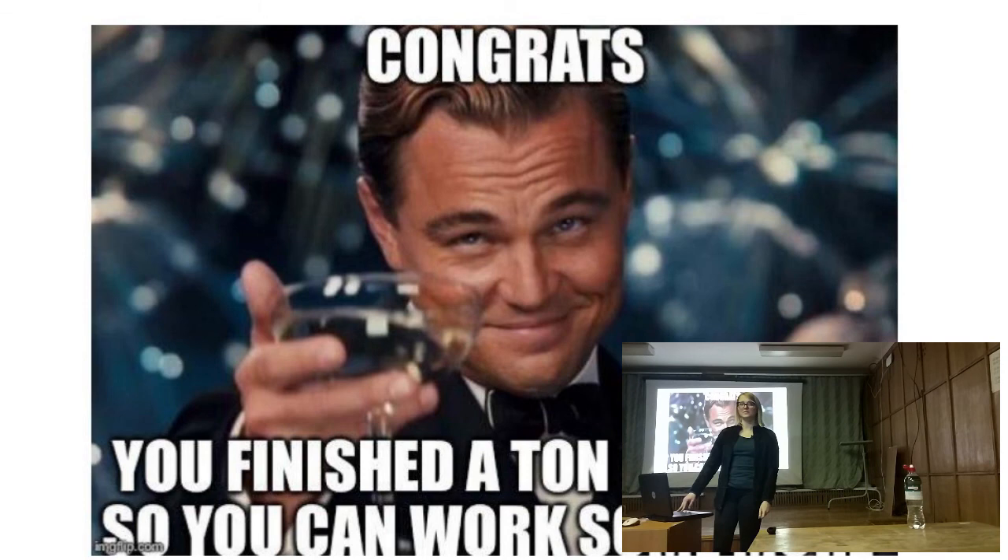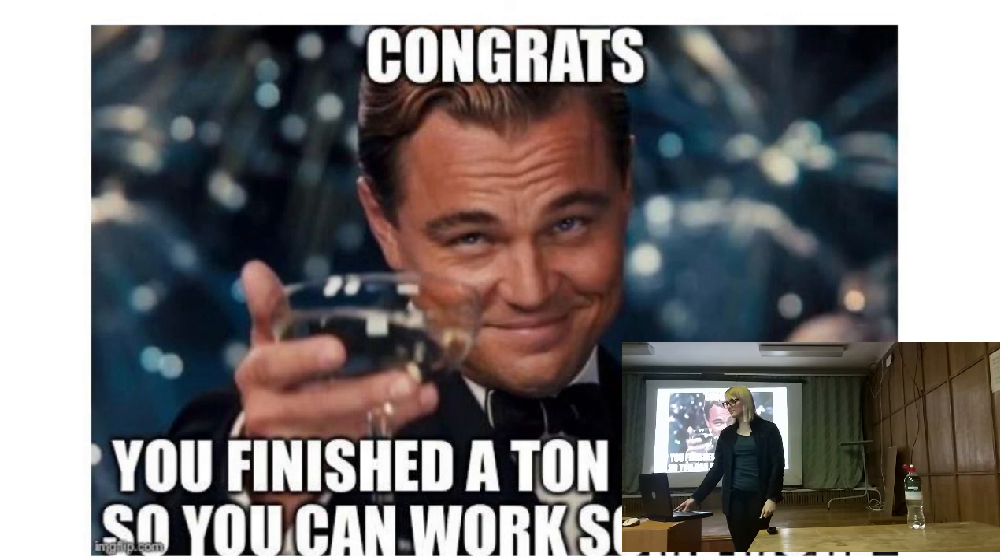We have now finished our single cell introduction course. I hope you are inspired enough to start tutorials in Seurat or something similar and try to play with single cell data and tools. If you need some help, you can find me on Twitter or Telegram — please don't write on Facebook. So I think it's question time, I hope you are still with me.